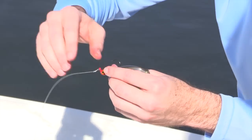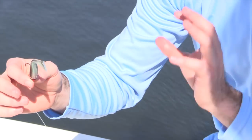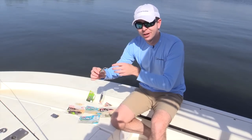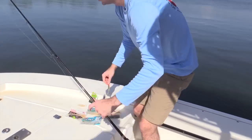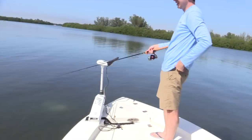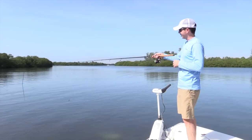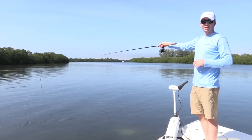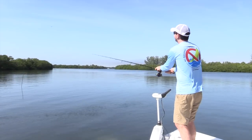What we've done is sunk a GoPro over here, about 50 feet in front of the boat. So I'm going to cast it in front of the camera so you can see exactly what it looks like underwater. There's a camera mounted around that pole underwater over there — I'm just going to cast in front of it so you can see what it'll look like underwater.